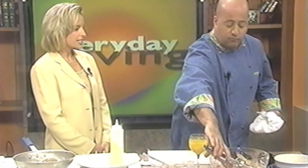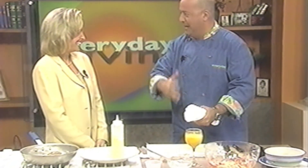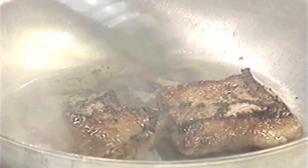Lamb is actually considered a red meat. It is a red meat — it just doesn't have a tagline. Beef: it's what's for dinner. Pork: the other white meat. Lamb. The National Lamb Council is probably going to write me a very angry letter saying they have a slogan.